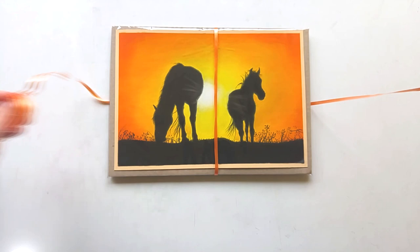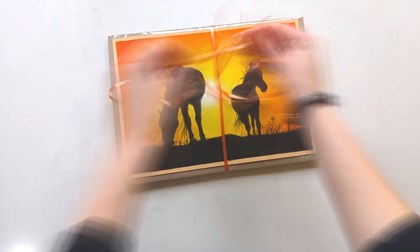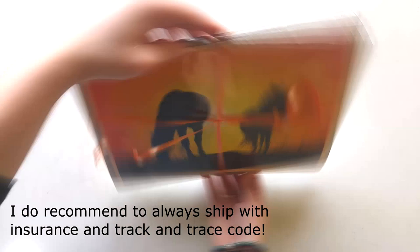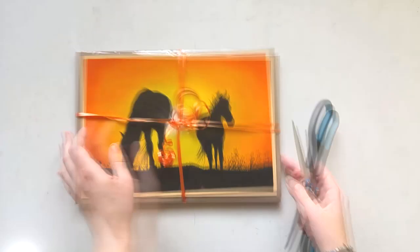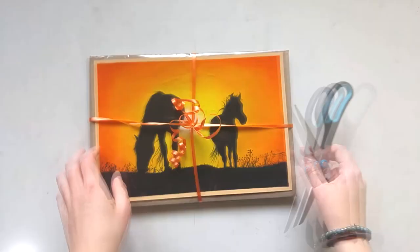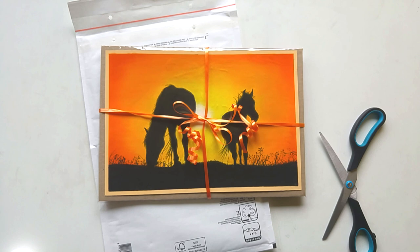I sometimes add that extra cardboard when the drawing has to travel all over the world, but for this one I thought it wasn't necessary. That basically wraps it up! I hope you enjoyed this video and learned something. Let me know if you find it helpful — any suggestions for new videos are welcome. Don't forget to follow my social media and subscribe to my channel if you want to see more videos. Thank you very much for watching, and I'll see you next time — bye bye!